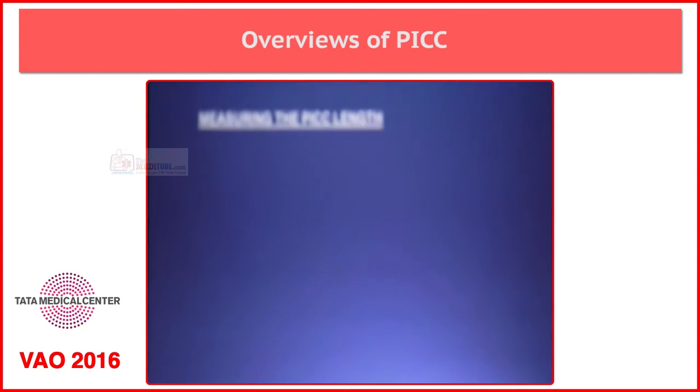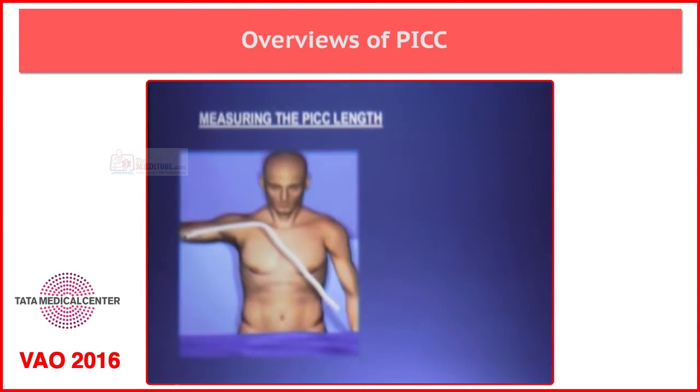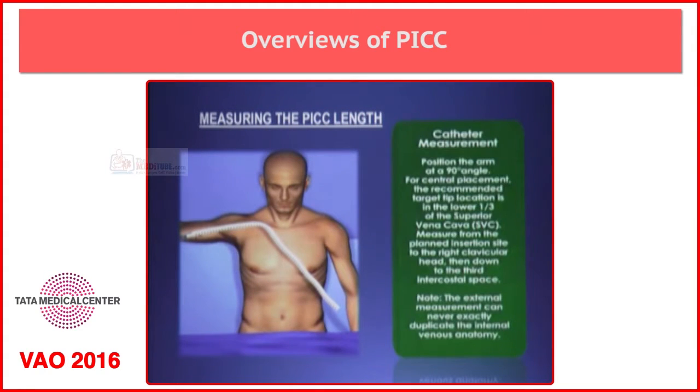How do we measure the length of the catheter before we insert? The measuring of catheter is done when the patient is lying on their back in the supine position. We position the arm at 90 degrees, and measure from the proposed insertion site to the right head of the clavicle to the third intercostal space. This measurement is taken before the patient is draped and prepared for insertion, or if you have a sterile measuring tape which comes with the kit, you can drape the patient, plan the insertion, then take the measurement above the drape.